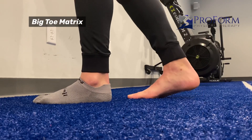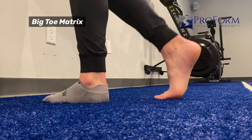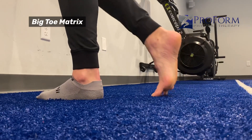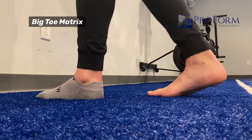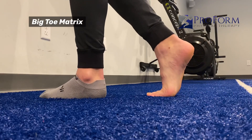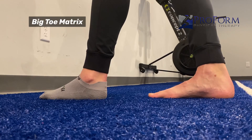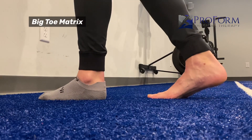This exercise is called the big toe matrix. We're going to be focusing on extension of the big toe — the position we need to be able to push off and propel forward. A lot of people are limited in this extended position. They might be stiff in the joints, or stiff because of muscle tightness pulling and not allowing us to get there.